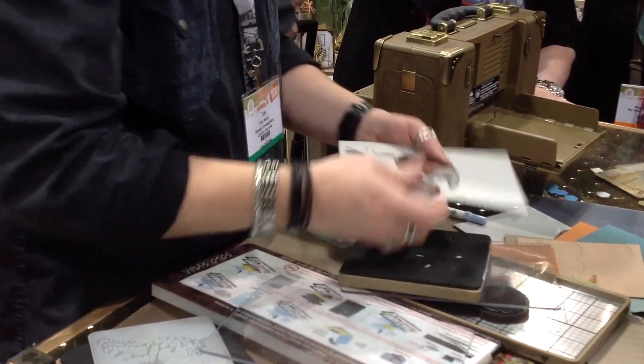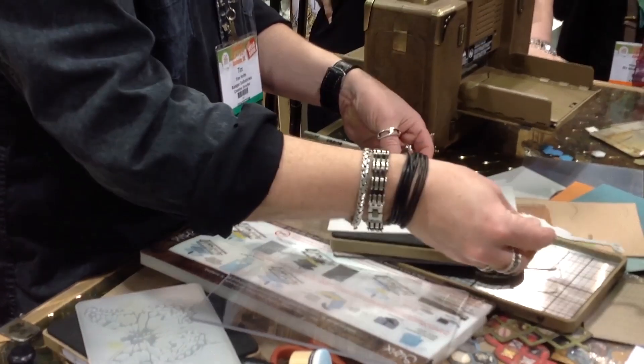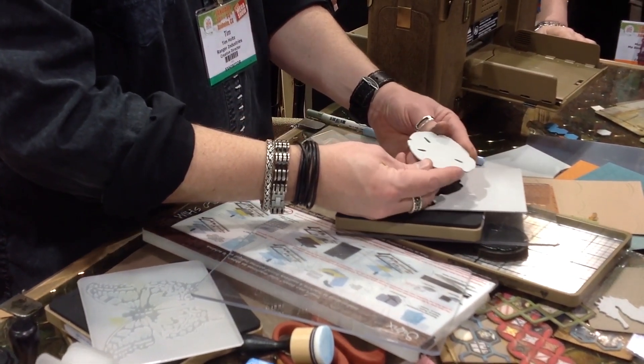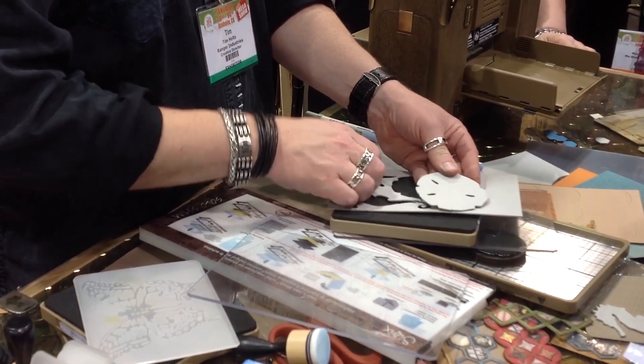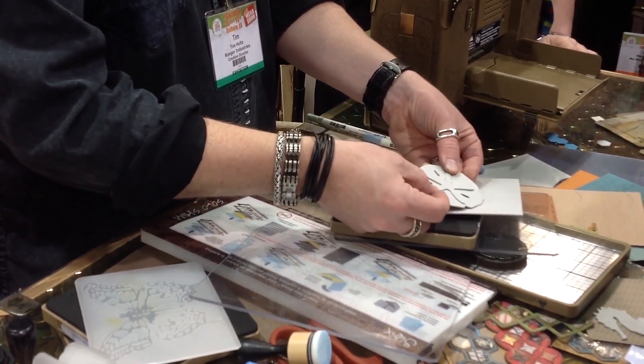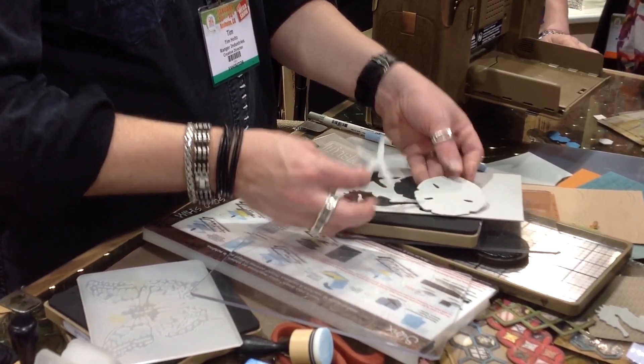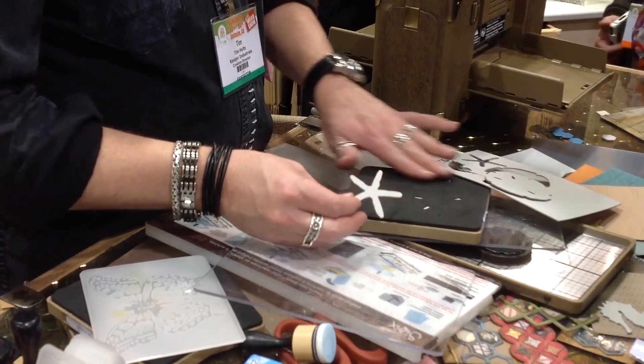Sand and sea. This one's going to be fun because we obviously have a seahorse. And then this one — sand dollar — this was just the sand dollar shape, the outline. Because this goes in there for the sand dollar, but it could also be a starfish.